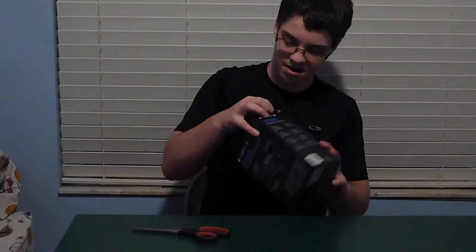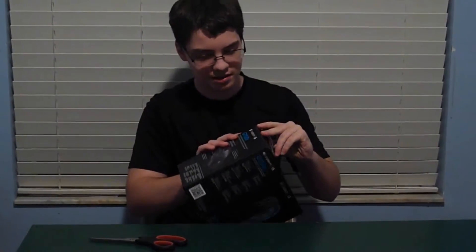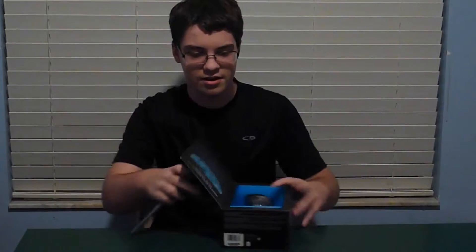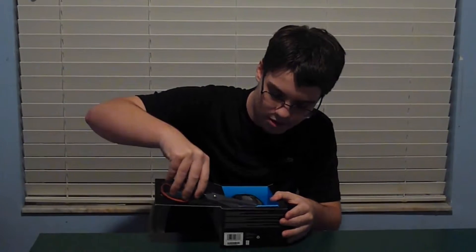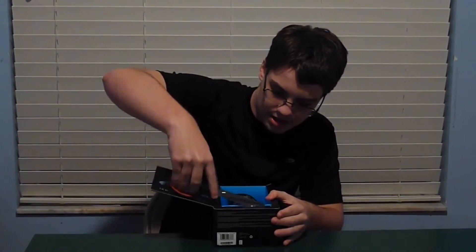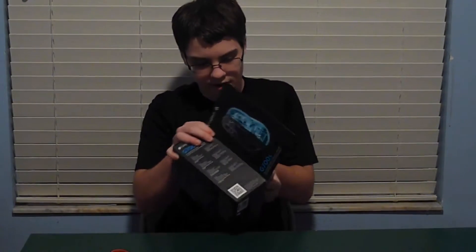It was $50 — I know how much it cost, I picked it out myself. We're going to go ahead and open it up. It does have a wireless receiver, and it also has a wired cable.